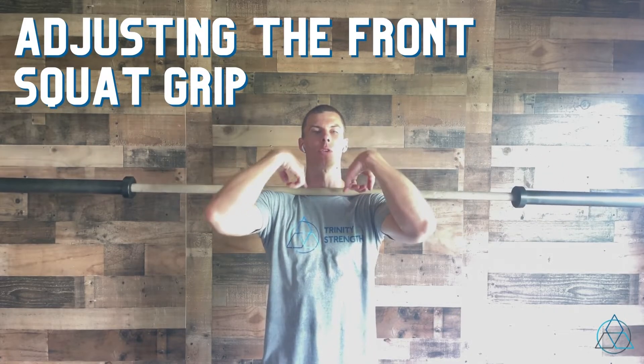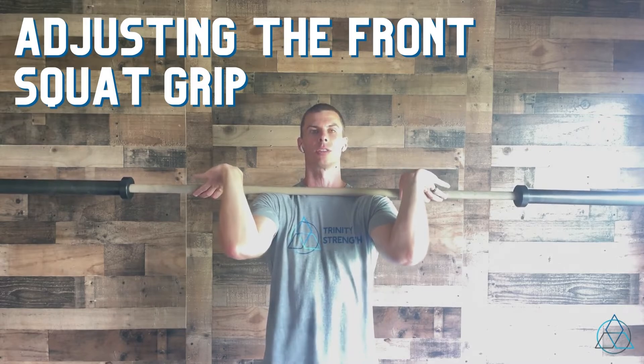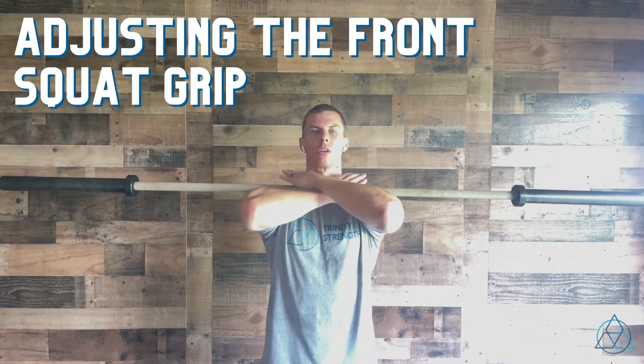A good way to test that is if you can keep that bar on your shoulders and then lift your fingers and nothing changes, then it's okay to use your hands in the standard position. But if you can't do that, go ahead and cross those arms over.